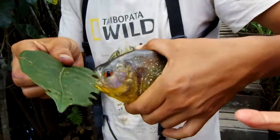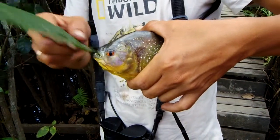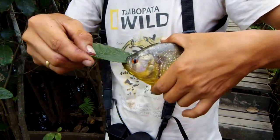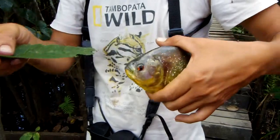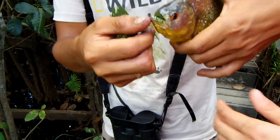It's like a staple. It's eating all the leaves. It's a vegetarian piranha. Look at that leaf. Let me hold it.